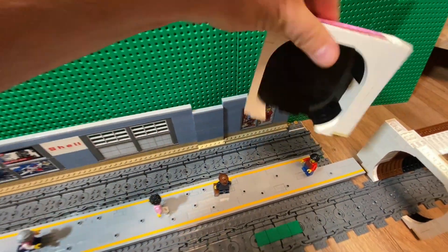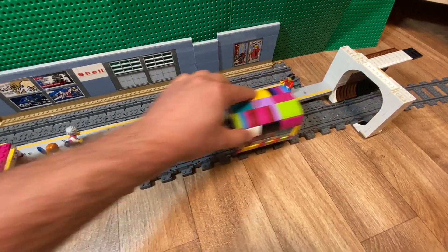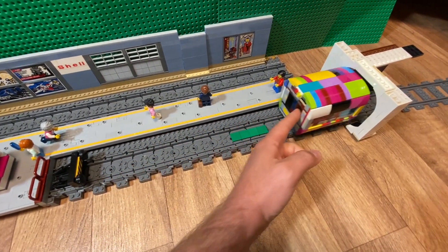The tunnel entrance here is just a black surface, and the same with this one here. The train will come in here, and the power function color sensor will see this and stop, then run back again.